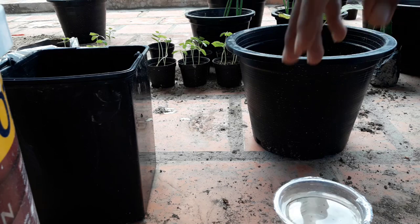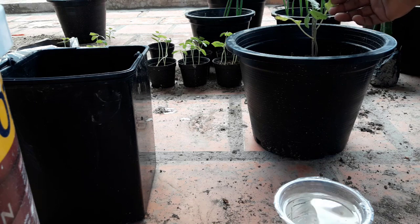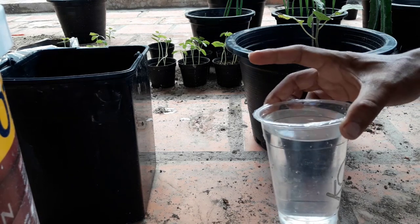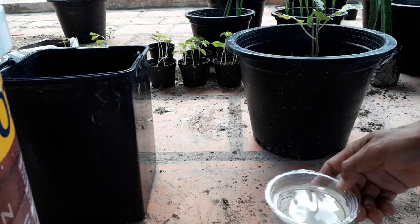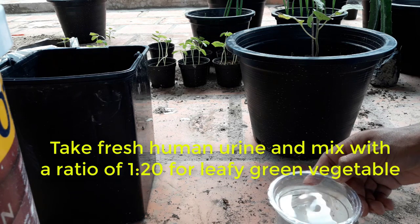We have different ratios for leafy green vegetables. It should be a ratio of 1 to 20. If you have 1 cup of urine, you must mix it with 20 cups of water. A 1:20 ratio is good for leafy green vegetables.